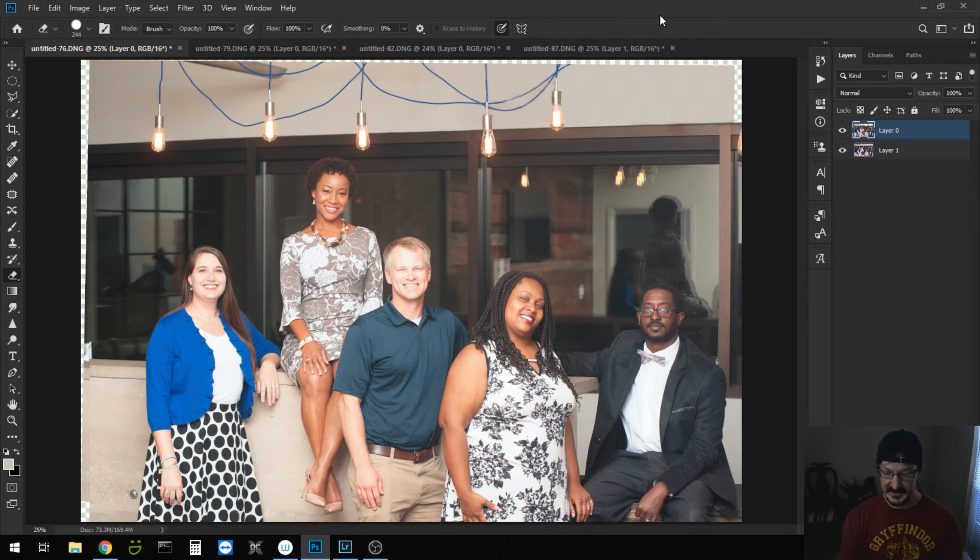And there you have it — four images in the space of about five or six minutes that have all the signage erased. Thanks for tuning in. I really hope you found this informative and educational. Stay tuned for next week's episode of the Sunday Edit. I'll see you then.